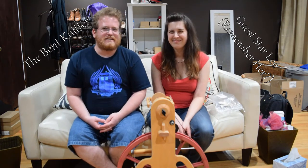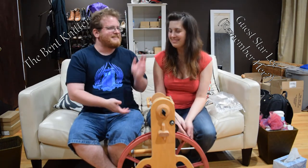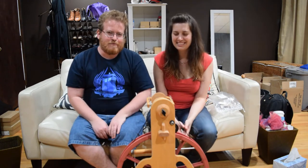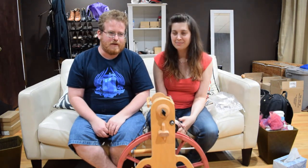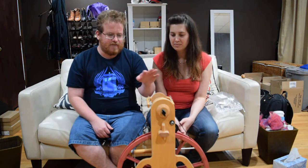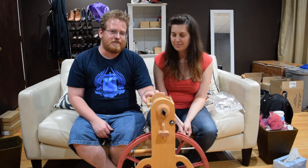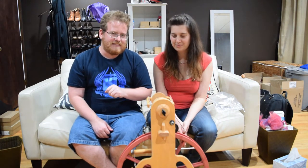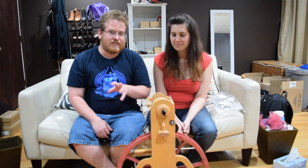Hi everyone. I am here at a different location with my friend Lee — special guest. If you remember a couple months ago she did a video for me, but we are back at her place because there's a giant spinning wheel in front of us. She was very gracious in teaching me how to spin a little bit. So this is actually going to be a three-part series.